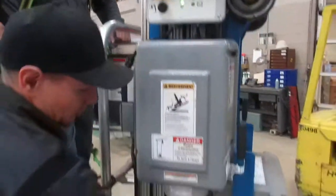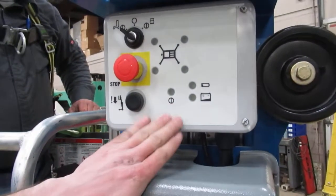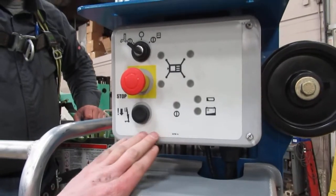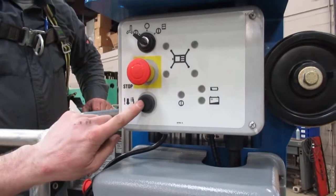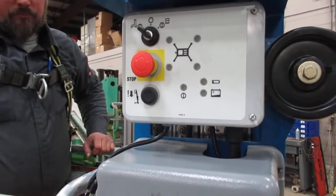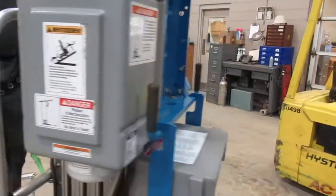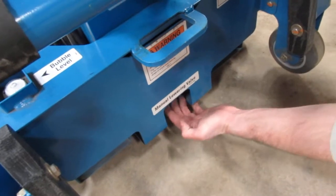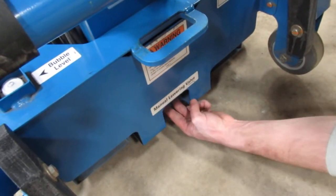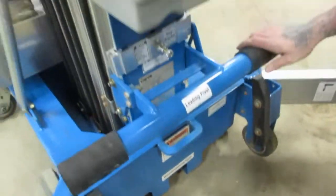If for any reason your batteries go low, you can still get this machine down. It has a battery backup inside — you can still get the machine down with the e-stop out and the key switch all the way to the lower position. Battery backup will get you down. You also have a second way to get down with the manual lowering valve located down below. Pull that knob out and that's going to get the machine down as well.